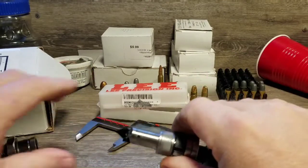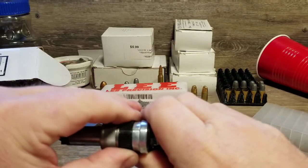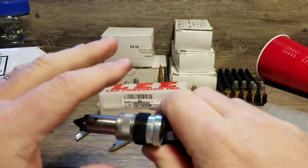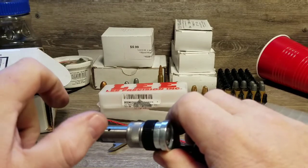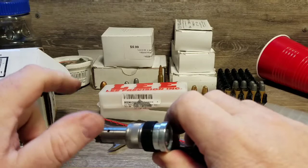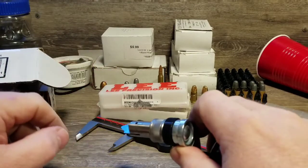There is an adjustment — it's this little black ring. It clicks; it's got ten clicks. Each click is supposed to be one thousandth. The idea behind that is you can adjust for the stack-up tolerances, where it might vary just a little here or there, so you can fine tune your trim length.